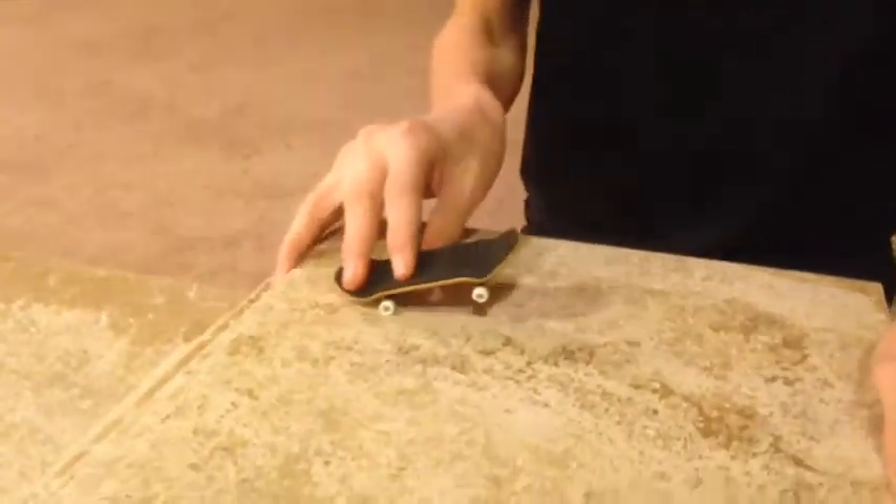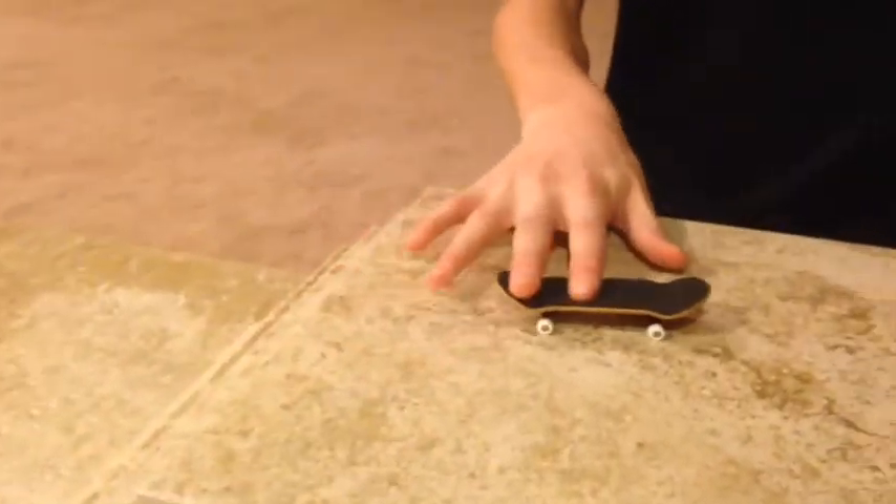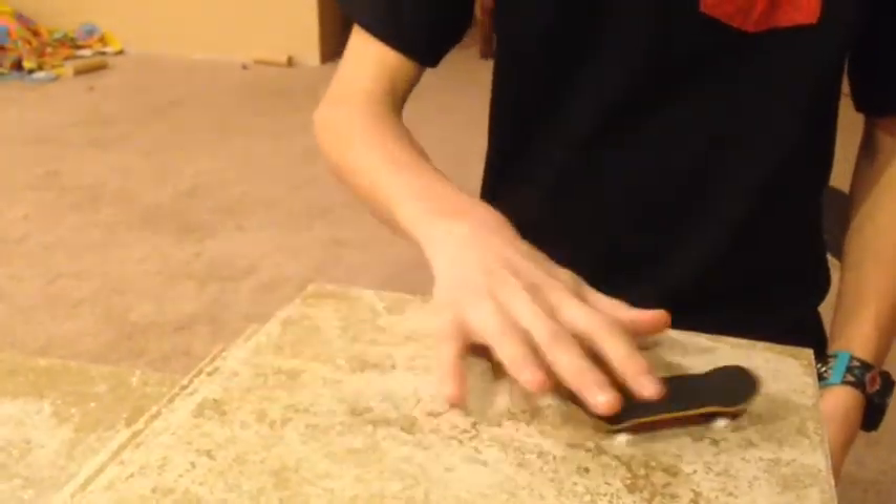Some pros are the grip tape — it's pretty good, pretty sticky, I can do some good stuff. I'll put this out there: it's a lot better than a Tech Deck. That's where I came from — Tech Decks. This is my first board that is not a Tech Deck, and you know you're a real fingerboarder if you started out with Tech Decks.